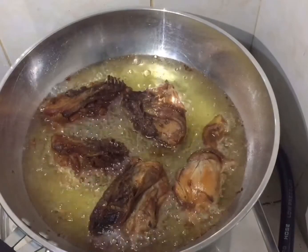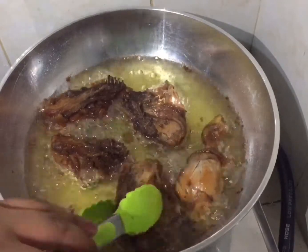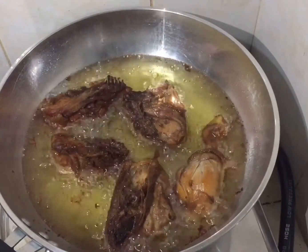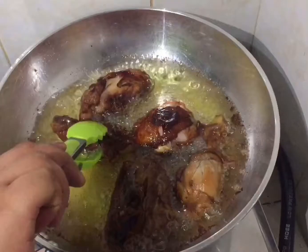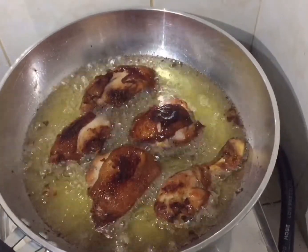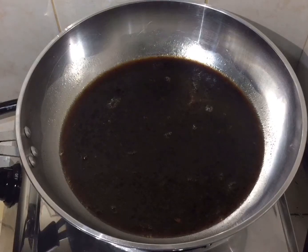When it's ready, let me show you how it looks — flip it over so you can see. We just want a golden brown chicken. If you use an oven instead, you only need about 12 minutes and it's already cooked. This is how it looks like. Now we will make the sauce.